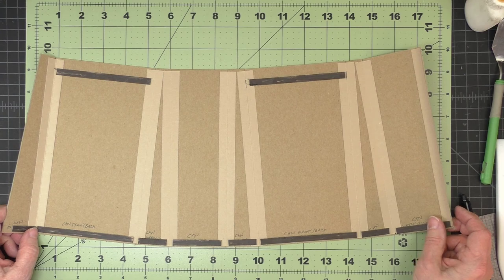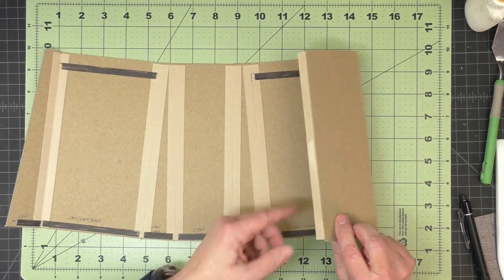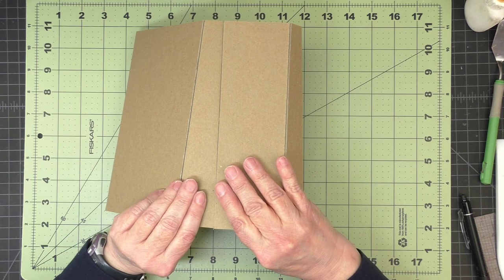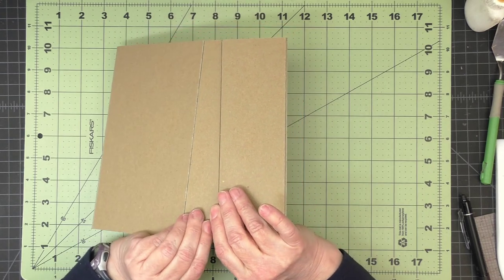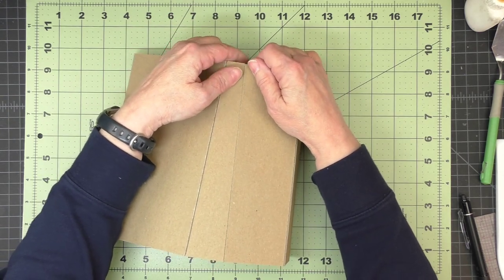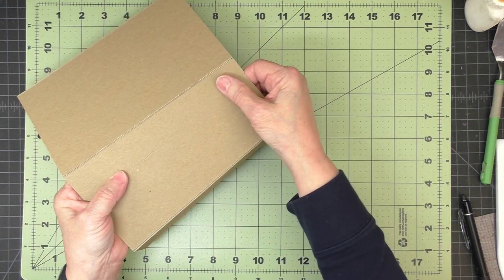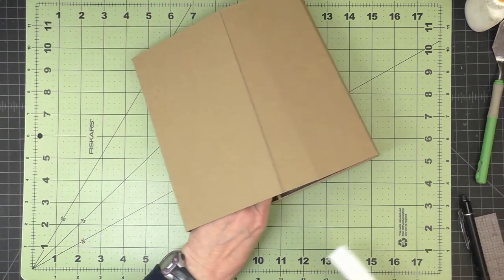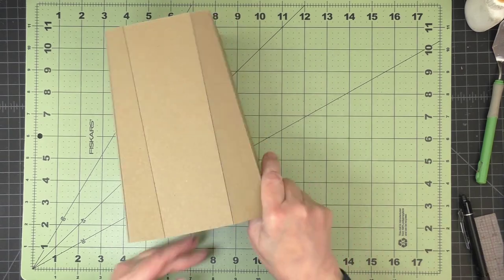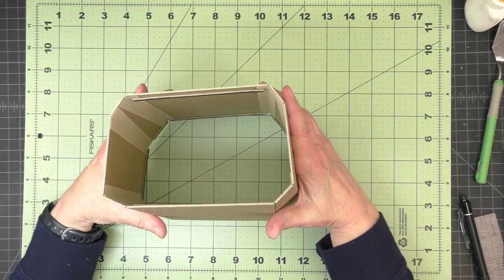Now that all our ledger strips are in place, we can make this three-dimensional. I take the two open edges and butt them up, making sure the bottom edge is in alignment, and continue the butt joint all the way up. Then I flip it over and burnish that joint from the inside. Now we have the body of the watering can.